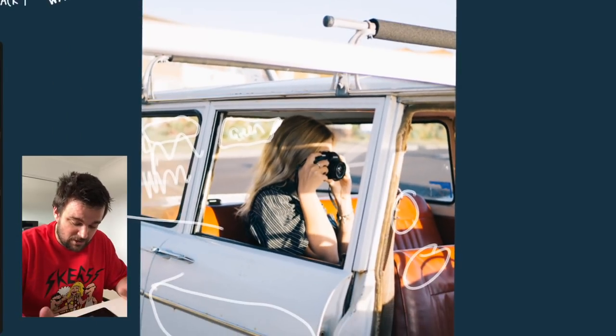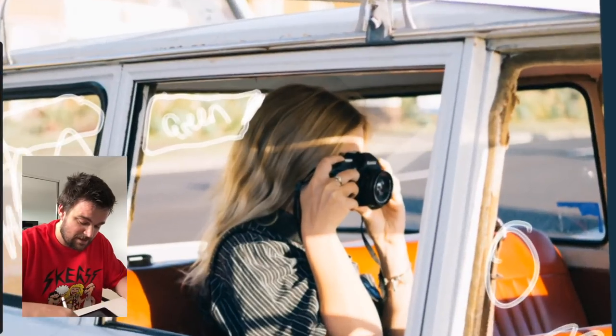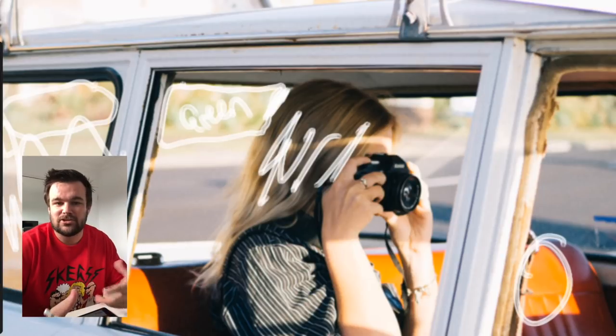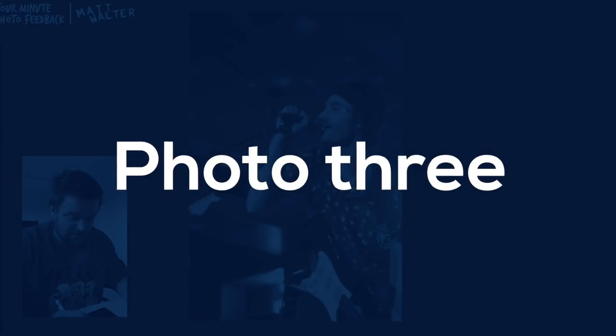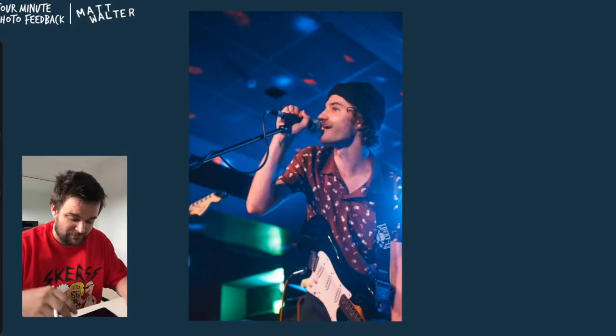Same over here — maybe some contrast over there as well. All in all, this is a really nice one and there's not much I can add. Maybe darken the roof rack, and maybe slightly add just a little bit of temperature to her hair there. But like I said, that's pretty nice.